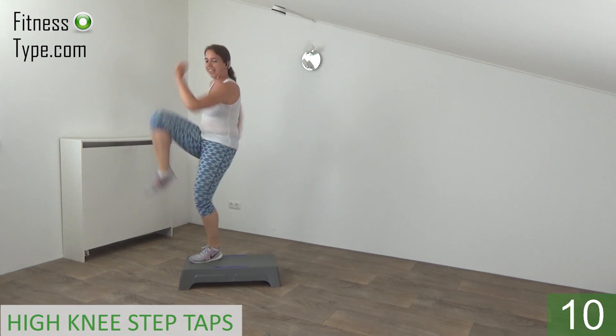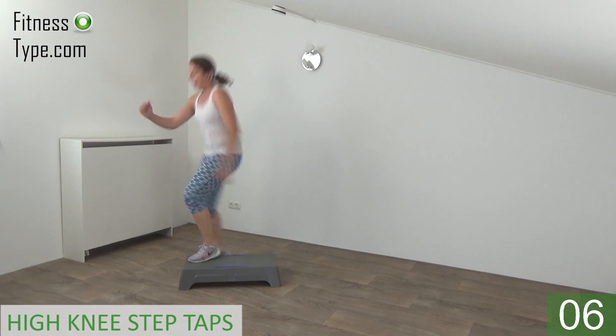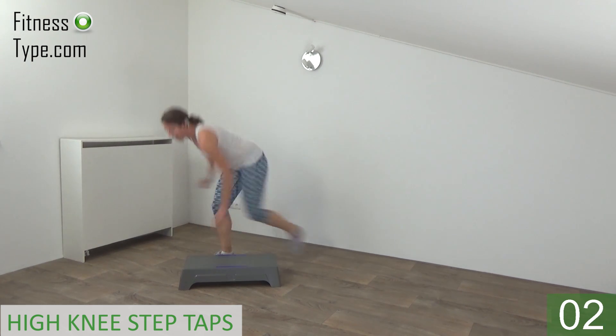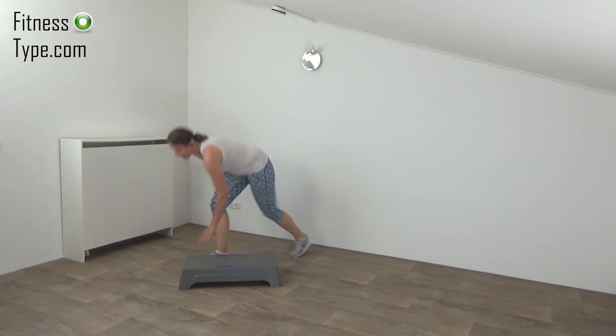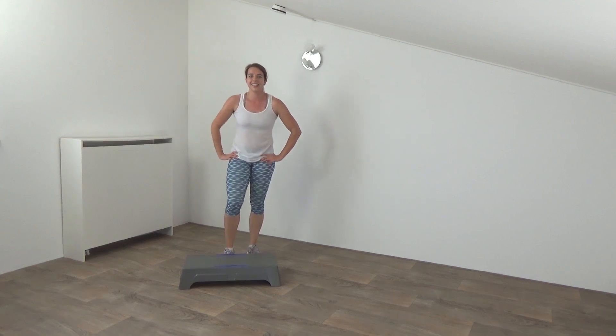Squeeze your glutes, lift your knee up and tap. Almost there — one more. And that's it — well done, you finished this workout!